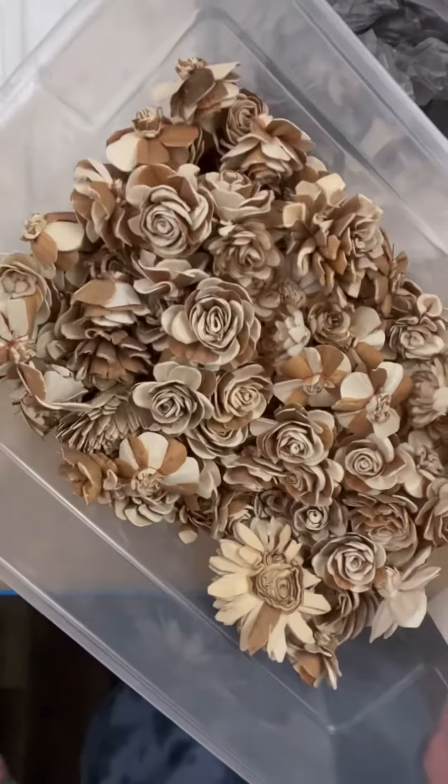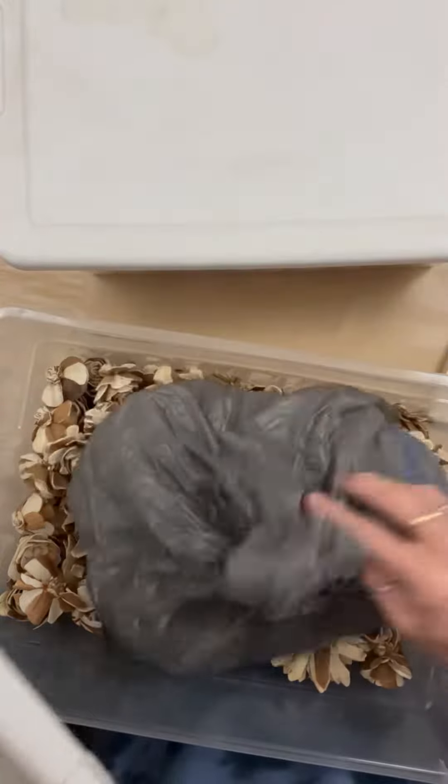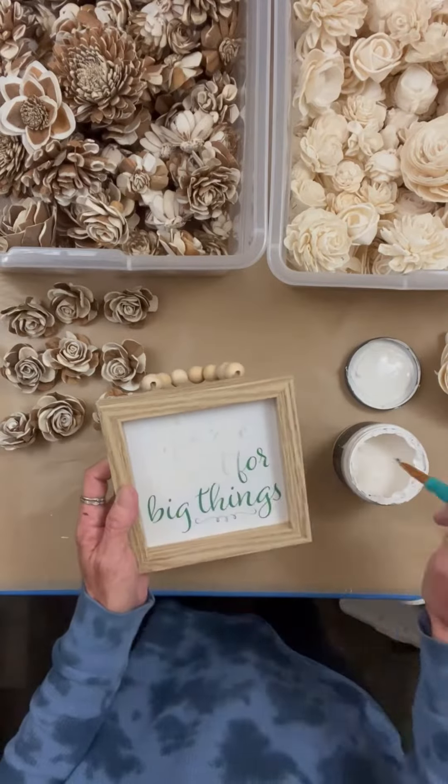These are Sola wood flowers. These ones are called the natural skins. Y'all, I love these things. I don't know why I haven't been using them. They're one of my first loves — they're handmade flowers made out of wood. They're just gorgeous. There's a whole story behind how they make them, and it's pretty stinking neat.